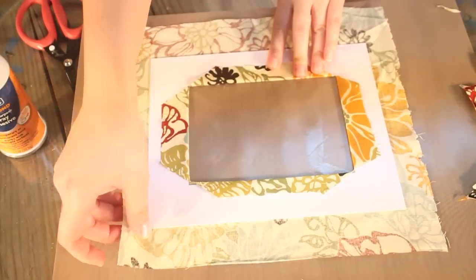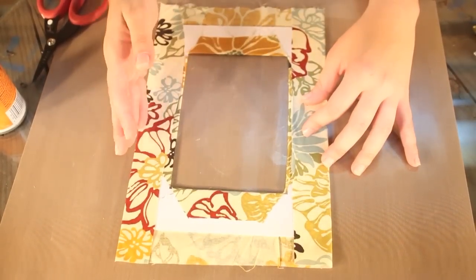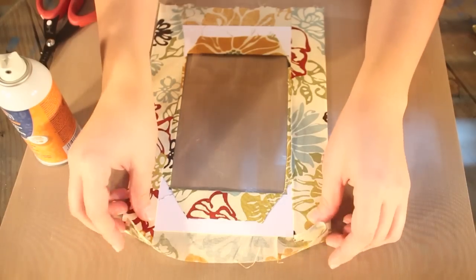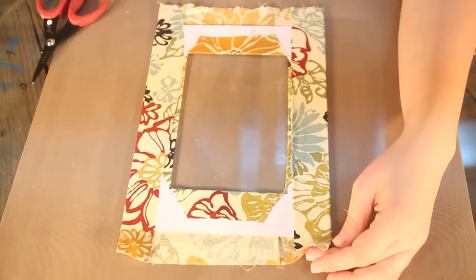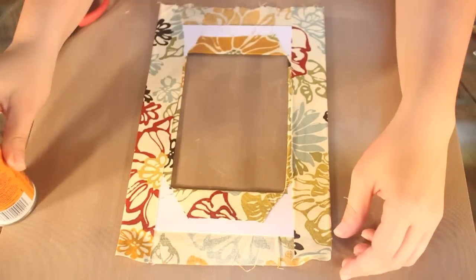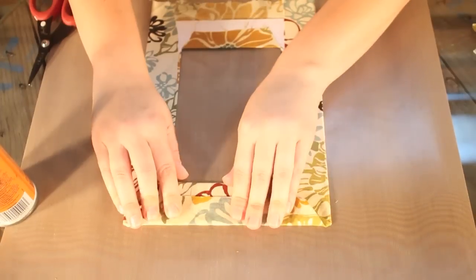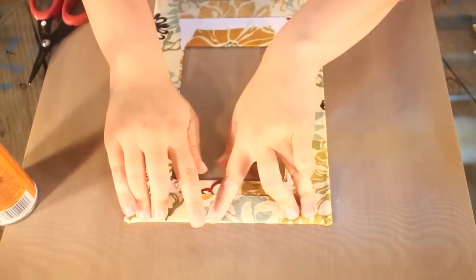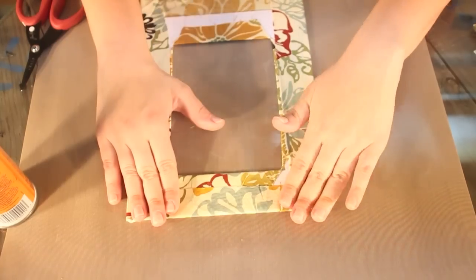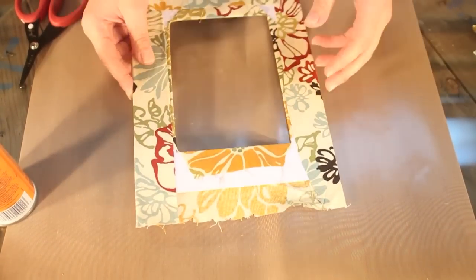Do the same with the outer edge of your fabric. For the remaining sides, fold as if you were wrapping a present, and adhere with spray adhesive. Do the same for the other side.